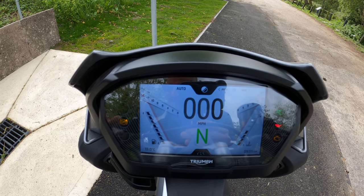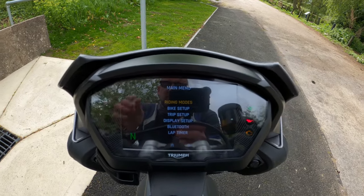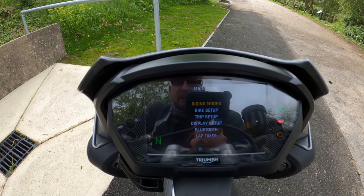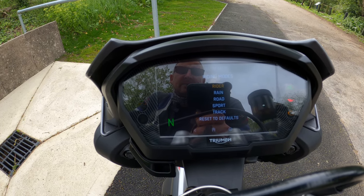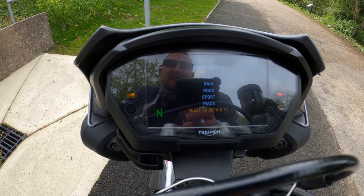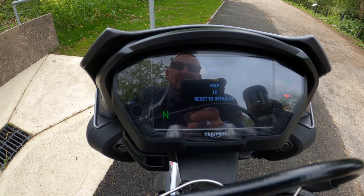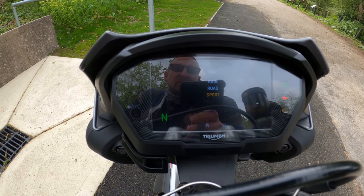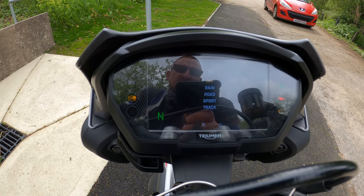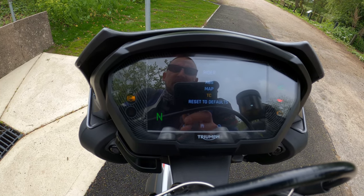Let's move on to the home button — press it and that takes you into the riding modes, all adjustable by this joystick. Starting with riding modes: you've got Rain, Road, Sport, Track, and you can go in and customize. You can also reset to defaults. Going into the Rider mode, you can customize your rider settings — the map is set to Sport, and traction control is off. I like to leave traction control off on rider mode.